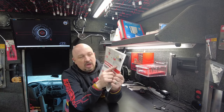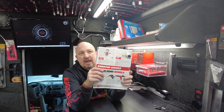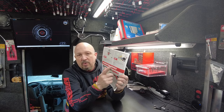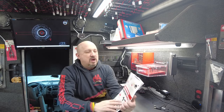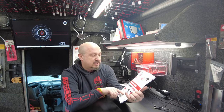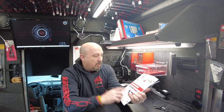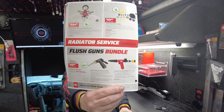Right next to it, the Spill Free Funnel for coolant. This is a nice set — I was out of for a while because I knew it was coming on sale. That set is on sale for $59.99. Back in stock on the truck, I've got a few of them. All these things are the radiator service essentials. Down on the bottom is a bundle — you get both for $99.99.